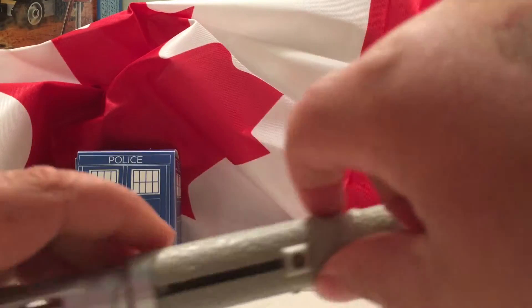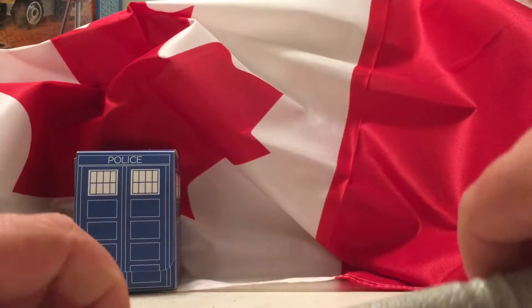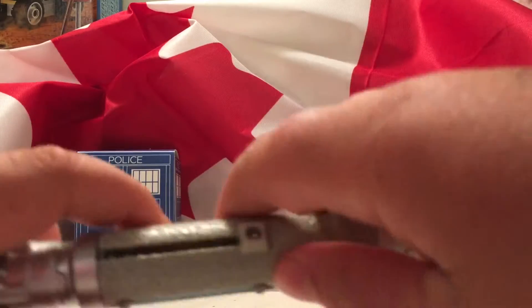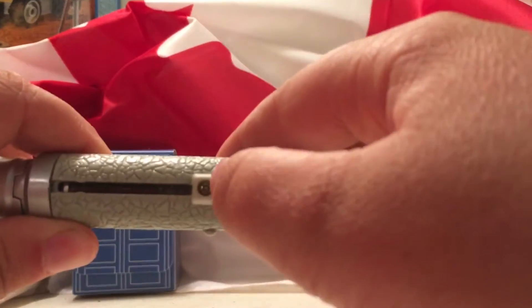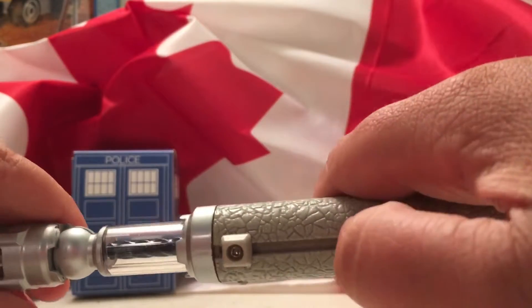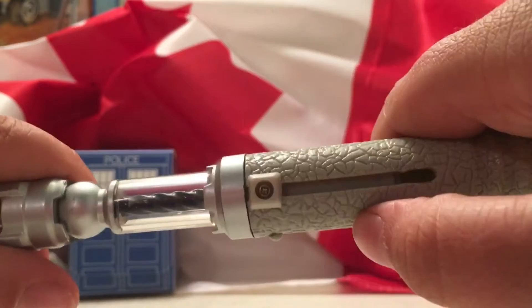When you first get it, I'm pretty sure you have to pull like a tab of some sort so it can start working. And if you ever need to replace the batteries, you just screw off this. I lost the cap for it — there's actually a cap so then you don't see the screw. You take that off, you can take this right out, and you can see the battery pack and all the wiring.